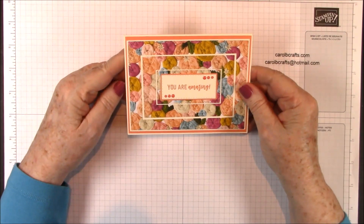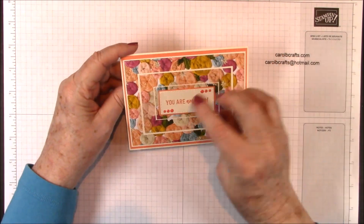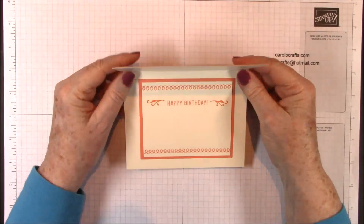Hi there, it's Carol with Carol B. Crafts. Today we'll be making this triple layer birthday card. You are amazing. Happy birthday.